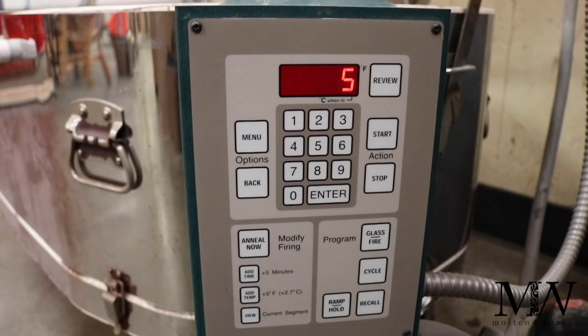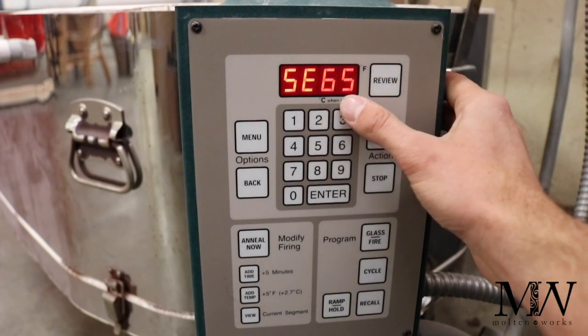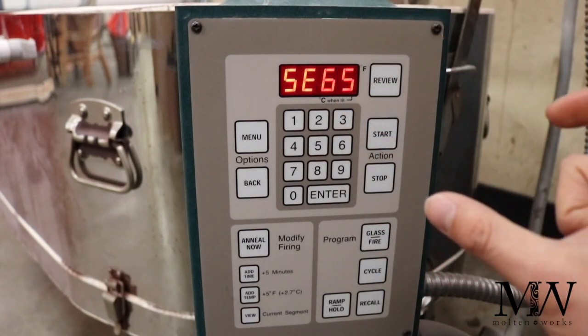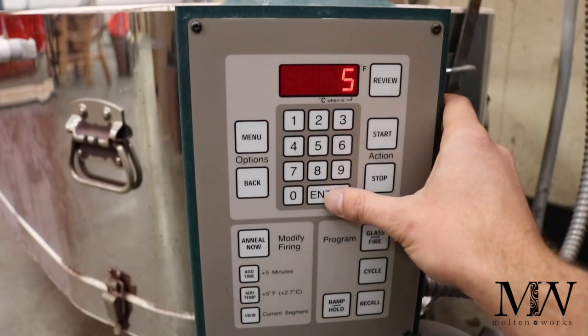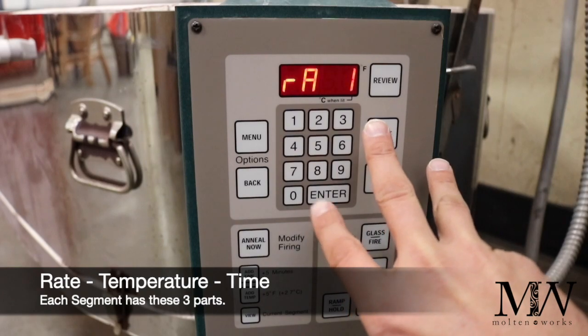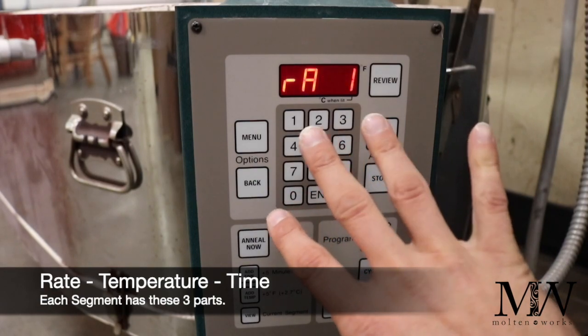For full fuse, I'm going to reprogram this kiln. Your kiln may not be set up at all, or you may want to adjust your firing. What you want to do first is look at what pops up — that is segments. The number of segments is how many different stages of your program there are going to be. In this case we're going to do five. There are three things that come up per stage: your ramp, which is the rate that it increases or decreases in temperature; your target temperature; and the time that you want it to hold there.